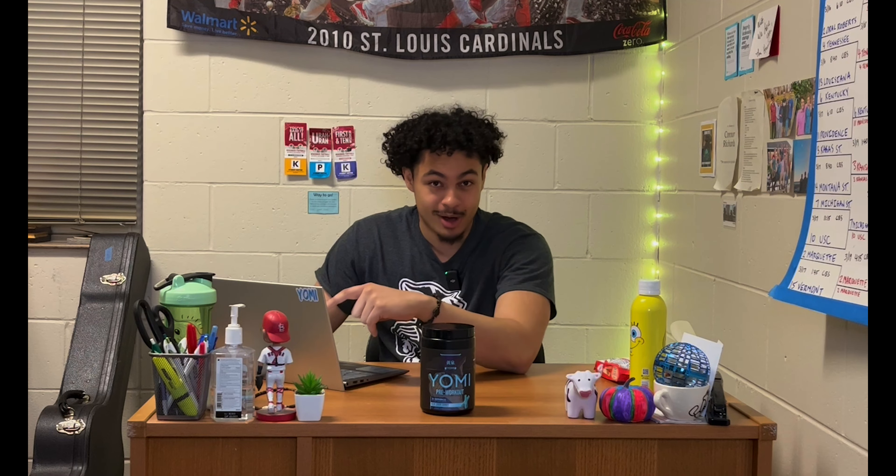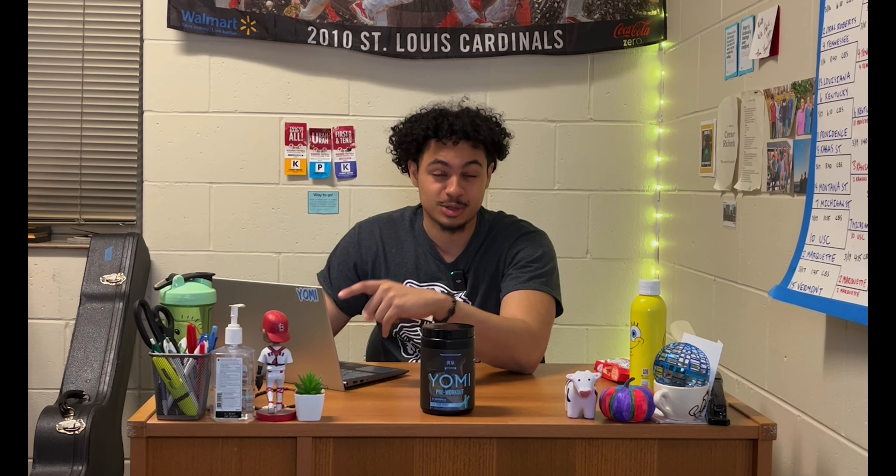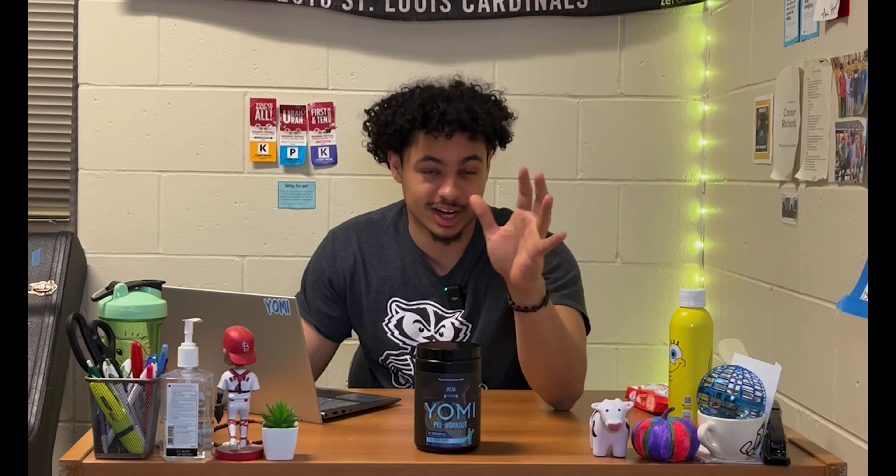So let's take a look at the supplement facts panel and go from top to bottom. I've got my handy dandy laptop here with some show notes so that we can stay on the same page throughout.